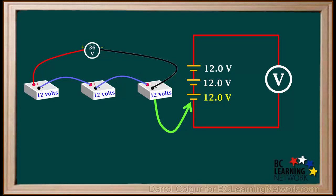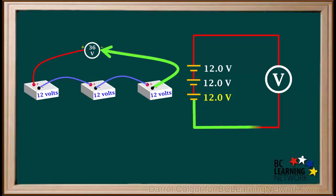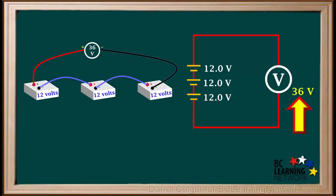And this corresponds to the battery on the right. The positive terminal of this battery is connected to the negative terminal of the second battery in both diagrams, and the negative terminal of this battery is connected to the voltmeter in both diagrams. The voltmeter in the schematic diagram will read 36V.